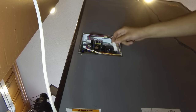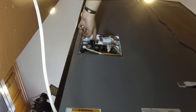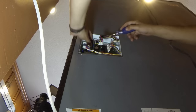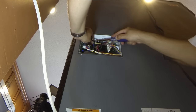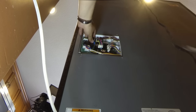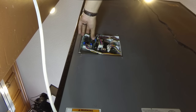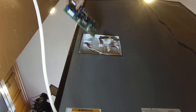Now that all the wires are removed, to remove the actual control board there are two tabs — one up top and one at the bottom — that have to be depressed to remove the control. So I'm going to start at the top, push the tabs in, and I'll do the same for the bottom.